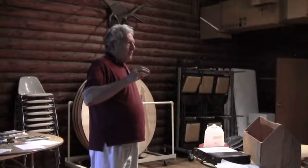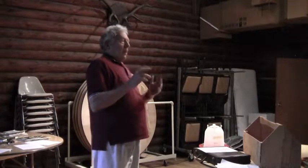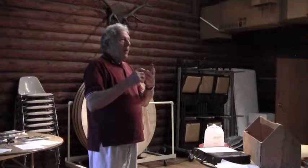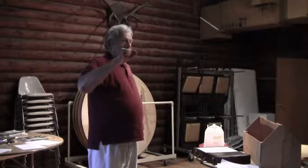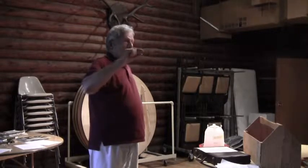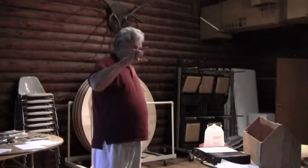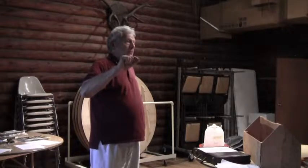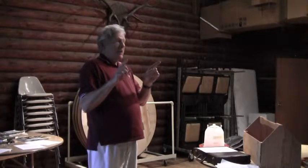But as you get into the middle of October, feed two to one. Now, what do we mean by two to one? This can be either volume or weight. That is one cup of sugar and half a cup of water, or two cups of sugar and one cup of water, or one pound of water and two pounds of sugar. So either two to one by weight or by volume — it doesn't make any difference.